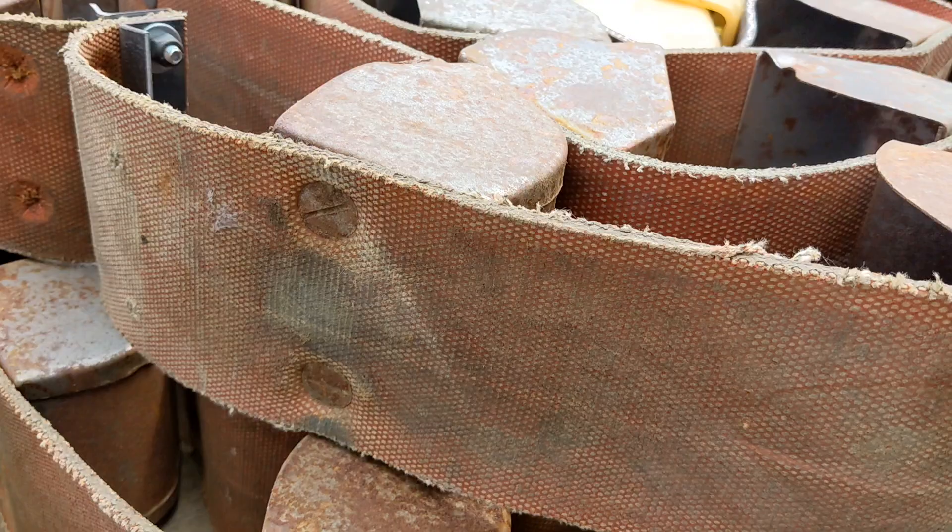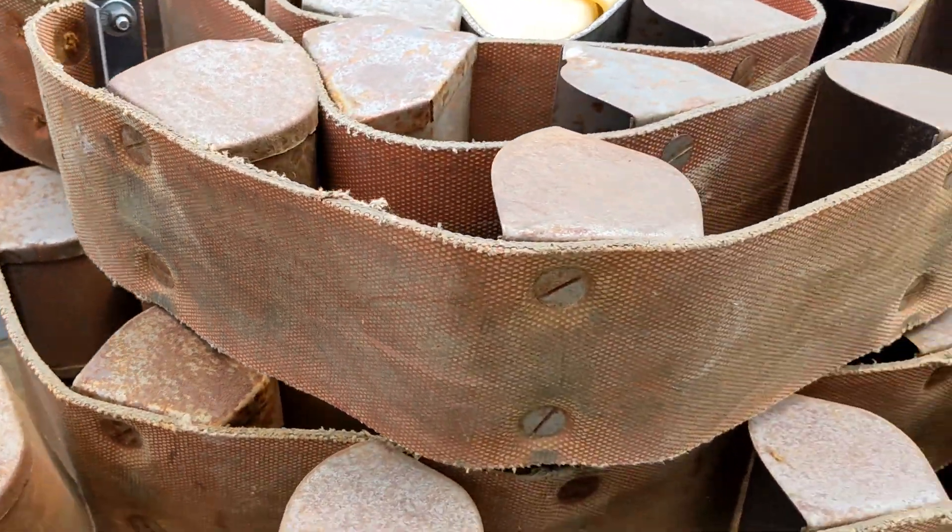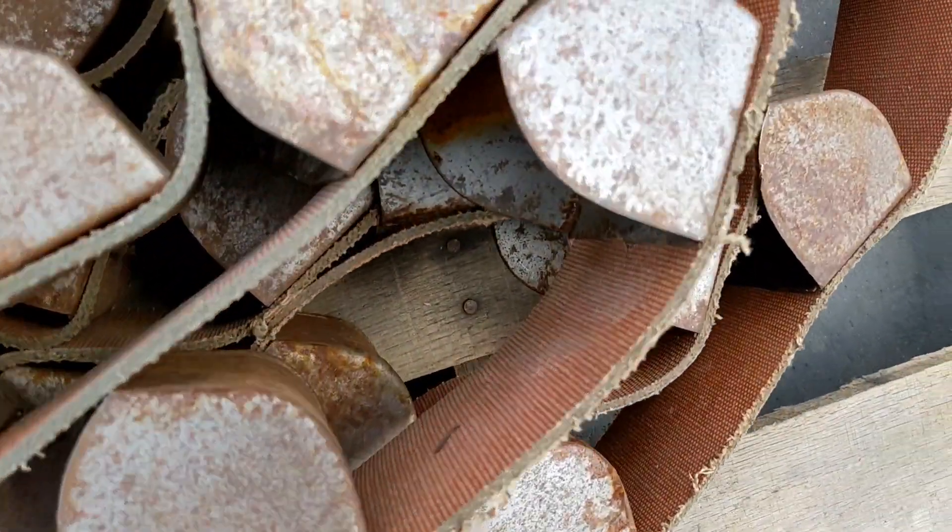You can see the back side of the belt. It's in good shape — there's a lot of life left in it.